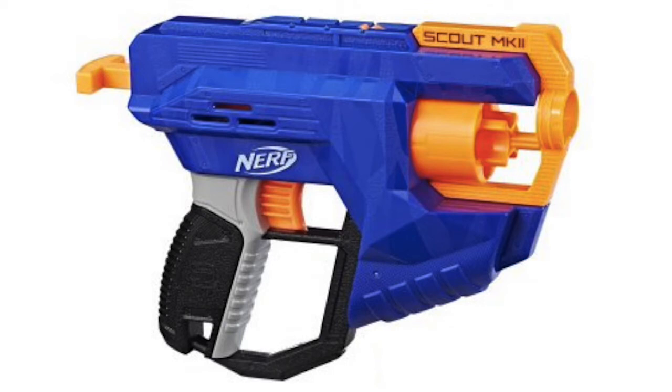So you will be able to easily hide it — even if you have bigger pockets you can put this in, or in a holster, or just hang it on your side. Just take it to the war and win some wars with it. It's going to come with the elite darts which will have the foam body and the orange head.